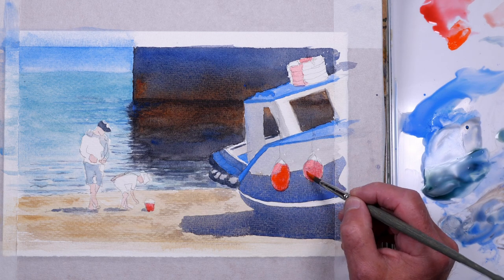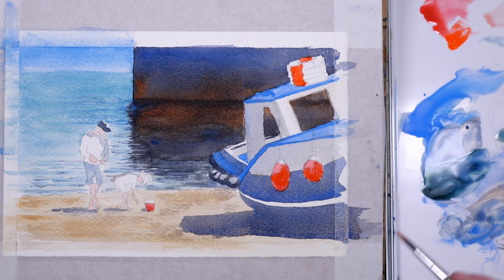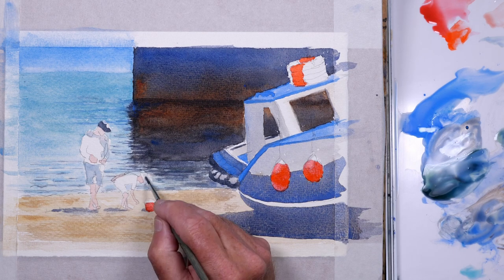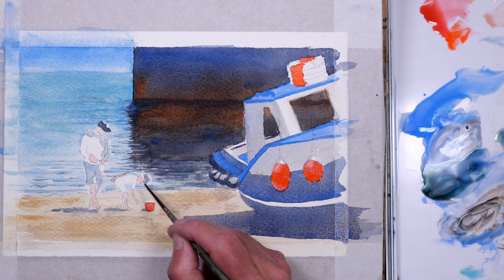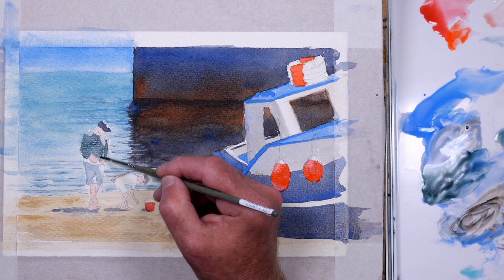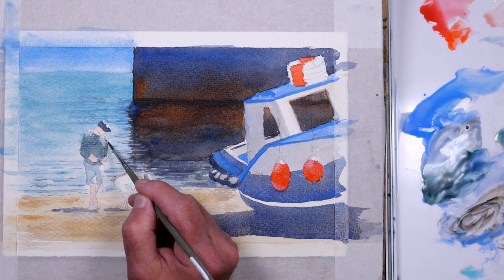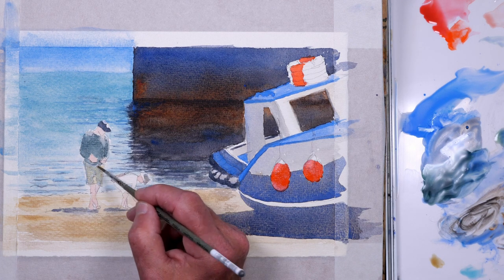Just putting a very light mix of cadmium red for the flesh tones and a darker mix of cadmium red for the bucket and the buoys. Using the same colour on the life buoys stacked on top of the cabin of the boat. You can see now as I put the reds in that spiral is starting to appear.